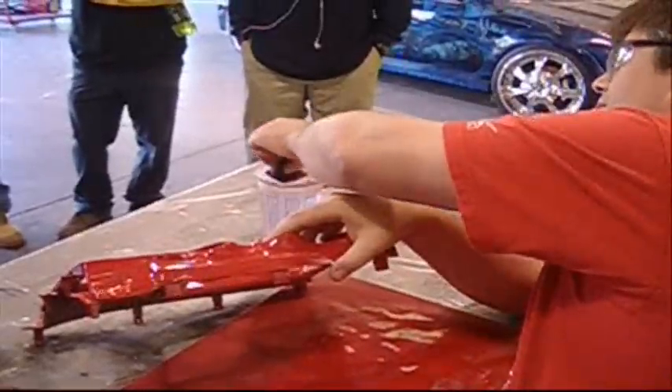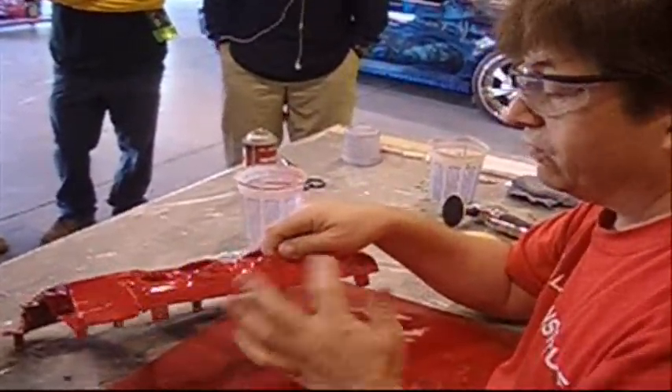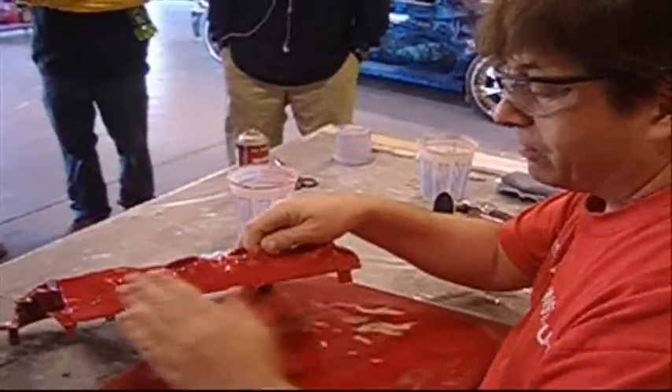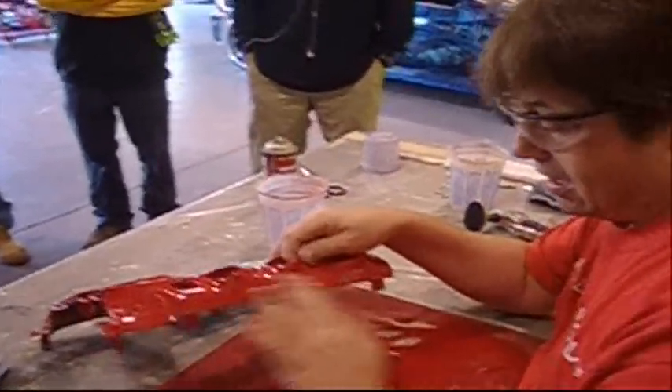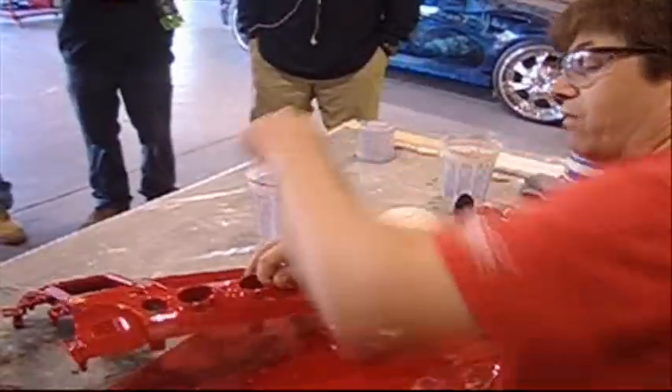This is 400 grit. There's no way I'm going to be able to polish that to a shine. So now I need to remove as much of the grit from the 400 as possible and move to a finer paper. In this case we're going to jump right to a 2000 grit. And my goal at this point is to be sanding out the scratches left behind by the 400 grit paper.